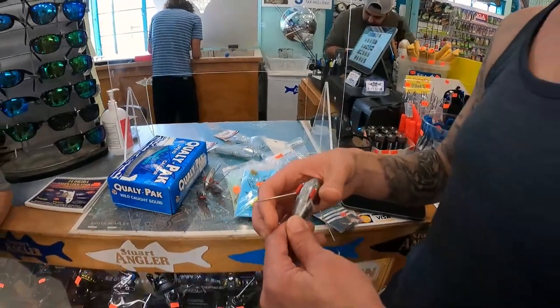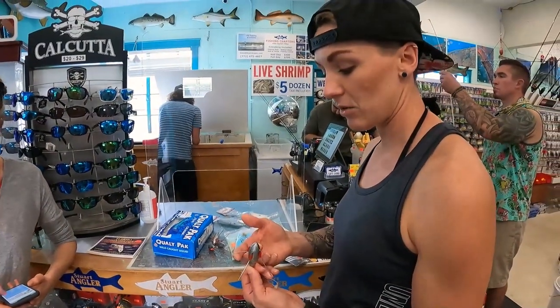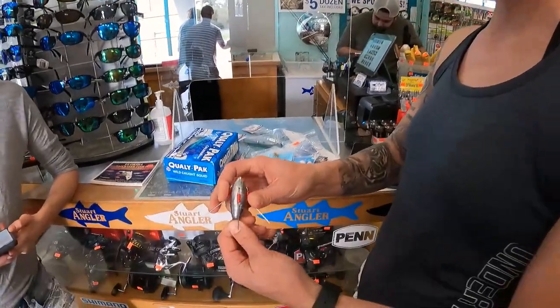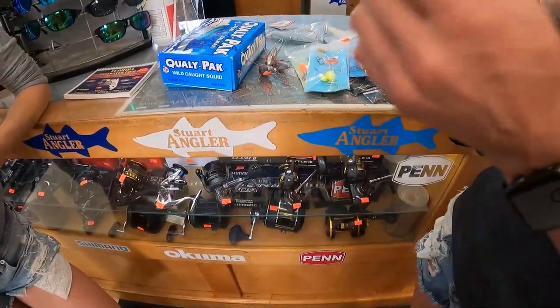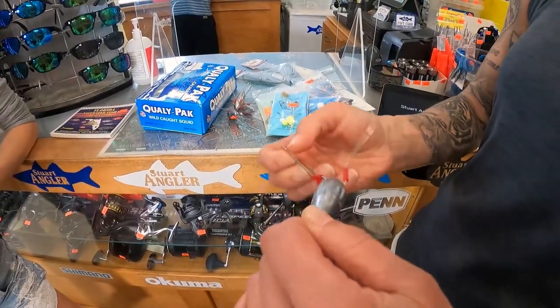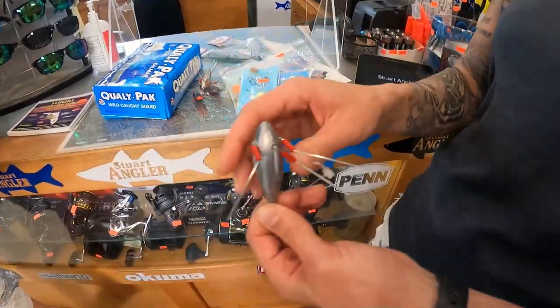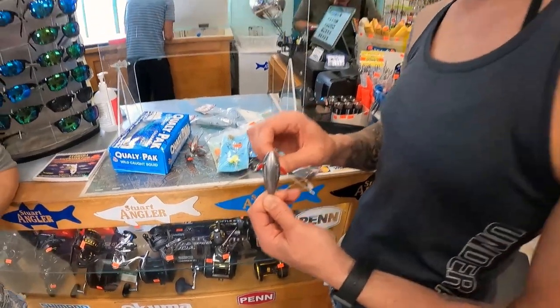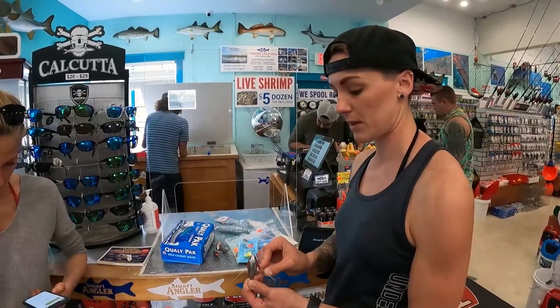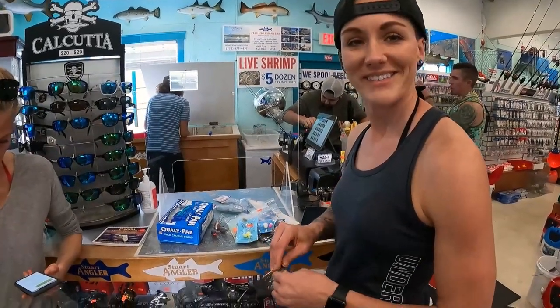What are these for? Cell reception. So these are going to be like an anchor into the sand, fishing off the beach. And then once you pull back, these things will snap back and you'll be able to drag it in. So it'll snap back like that. You just snap it back. Nice.